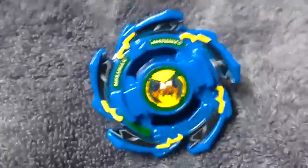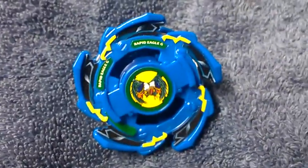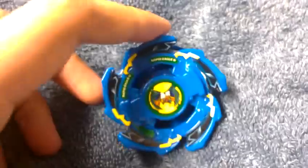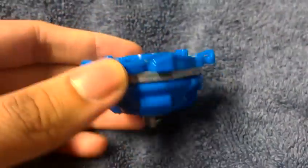Hello folks, it's the Fallen Starlight here, going to give you a plastic Beyblade review of Killer Rapid Eagle G, Hasbro edition. So, let's get right to it.